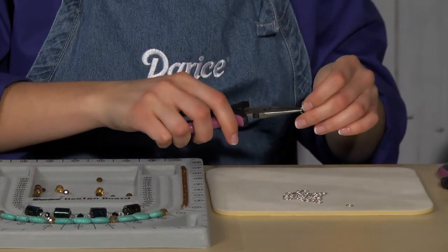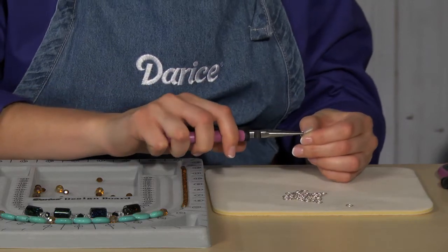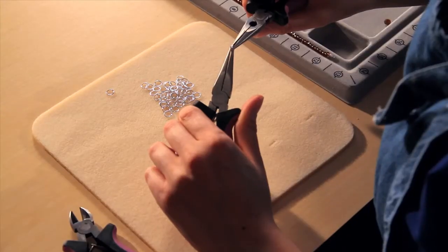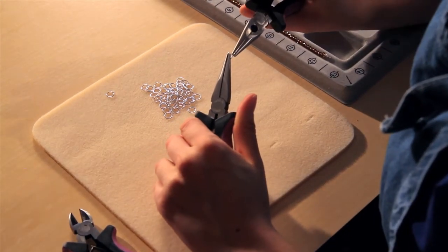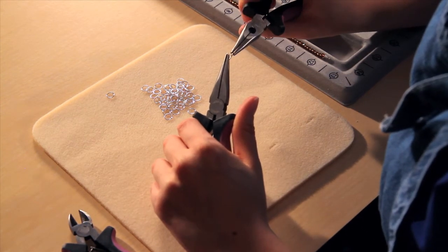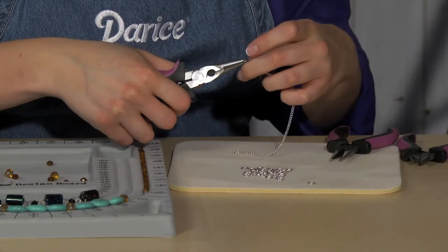To properly open and close a jump ring, use your pliers to twist the two open ends apart like this. You do not want to pull the open ends away from each other — just twist and open the jump ring only as far as necessary to accommodate your chain. This will help to minimize any distortion to the ring.